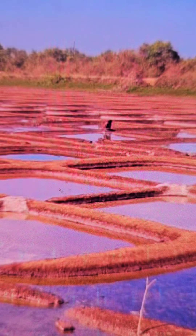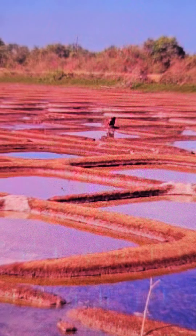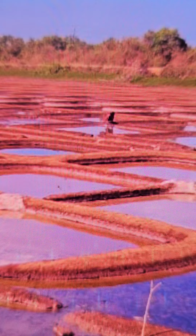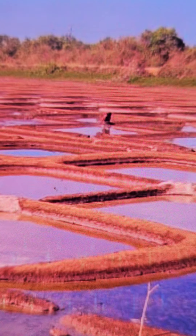This is a typical Goan traditional salt pen which we find in coastal talukas. Once upon a time there were 37 villages in Goa out of 380 villages — riveni villages — which used to manufacture this local salt known as agarache meat.